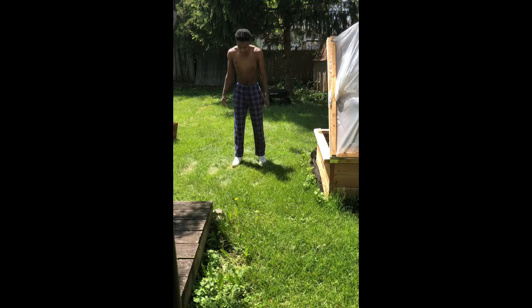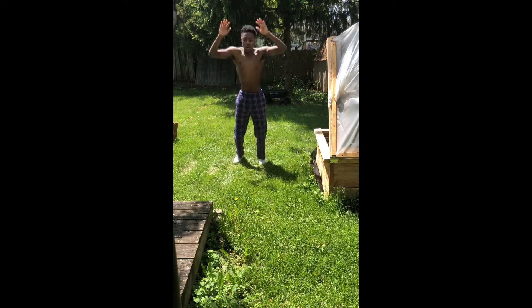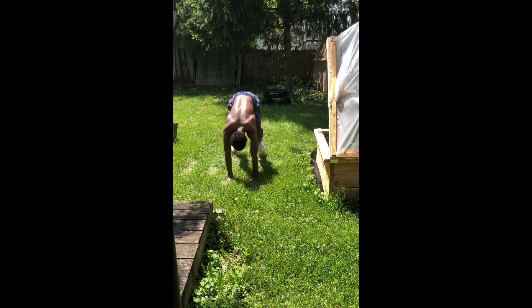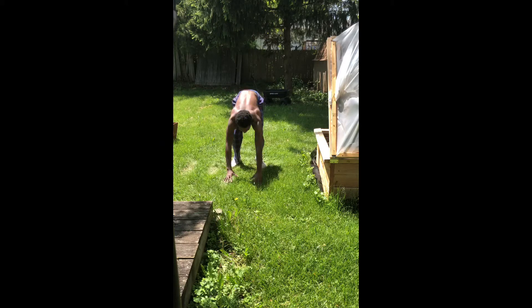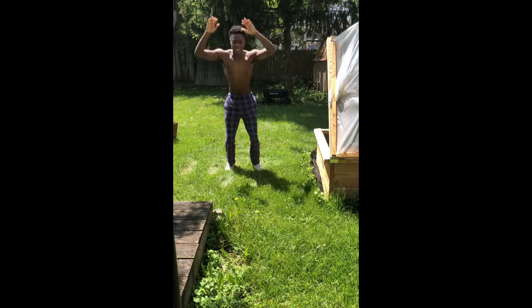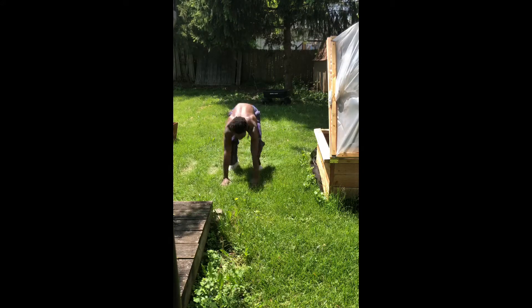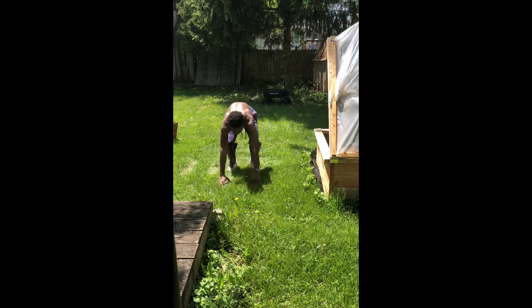You know what time it is — burpees. 1, 2, 3, 4, 5. I'm getting fatigued. 6, 7, 8, but I won't stop. 9, 10. Even if I gotta pause the video. 11, 12, 13, 14. Keep going. 15, 16. This is the last set. 17, 18, 19, 20.